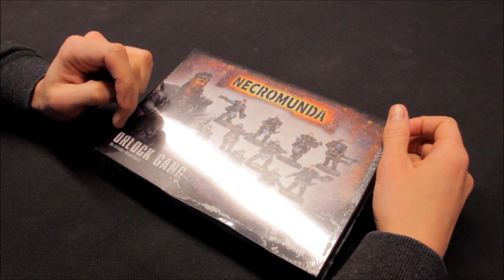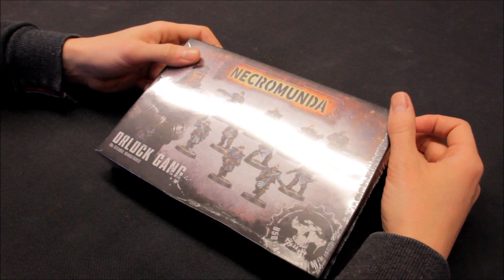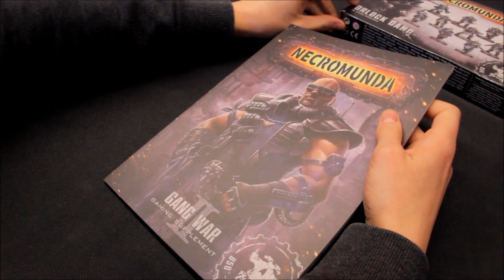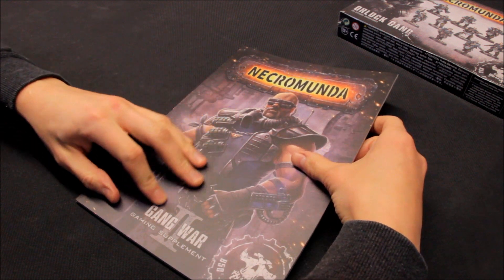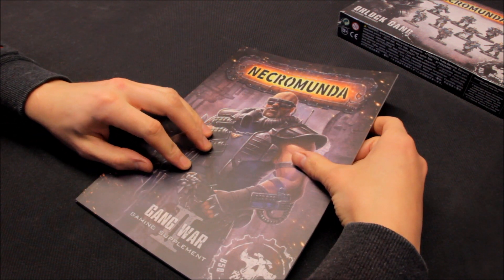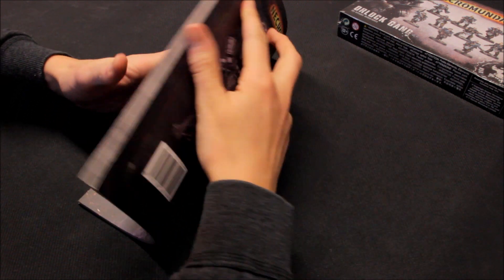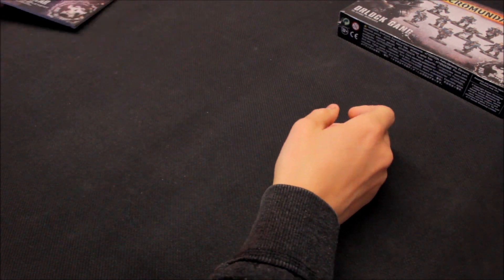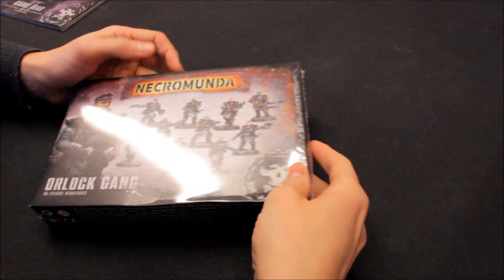House Orlock comes with 10 miniatures in this pack. In this video I'll also review the Gang War Part 2 gaming supplement that Games Workshop have released — we'll look through that as well.